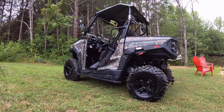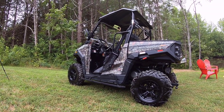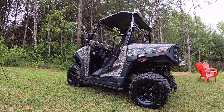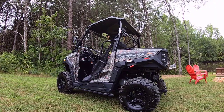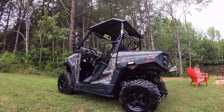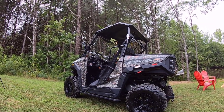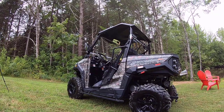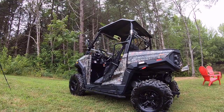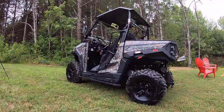I thought about getting the 750, which is the next model up — almost the same thing but with slightly different wheels, a bigger engine, and some minor differences. Maybe the 750 could have been a little better if I was doing a lot more hill climbing or off-road, but I mainly use it across my property as a workhorse and it does everything I need. I've just been very happy with it. It doesn't seem to burn much gas either — I feel like I never have to put gas in it.